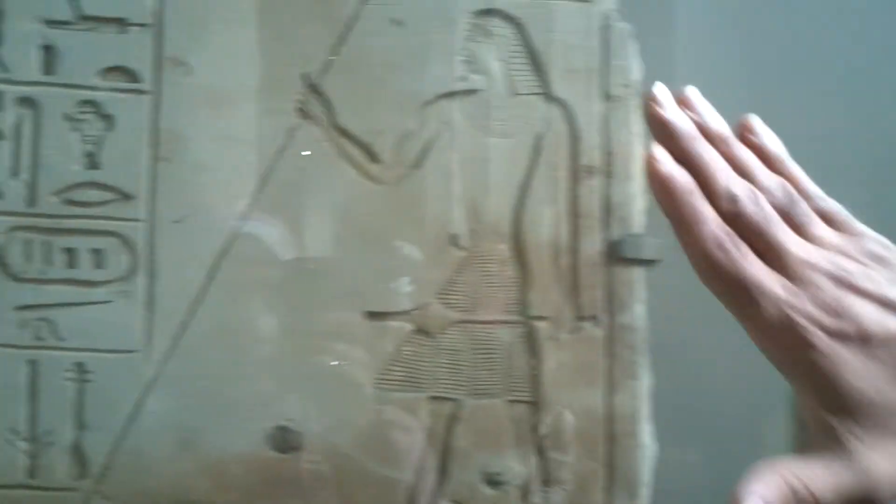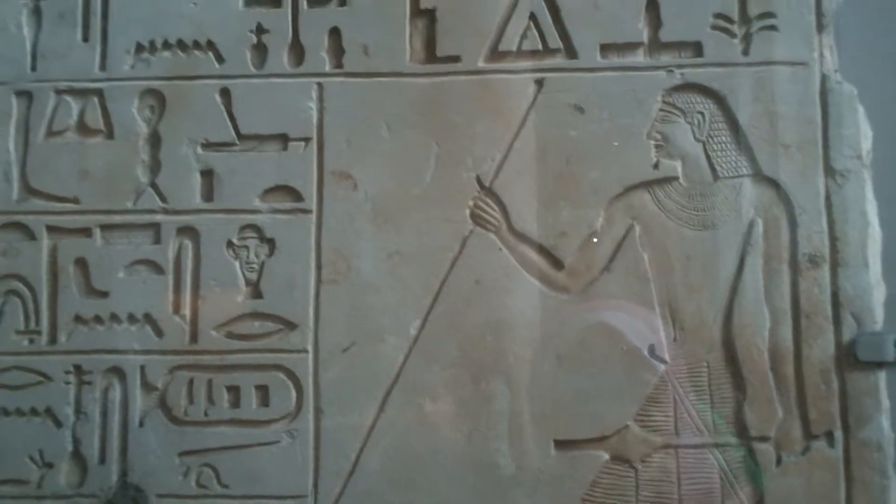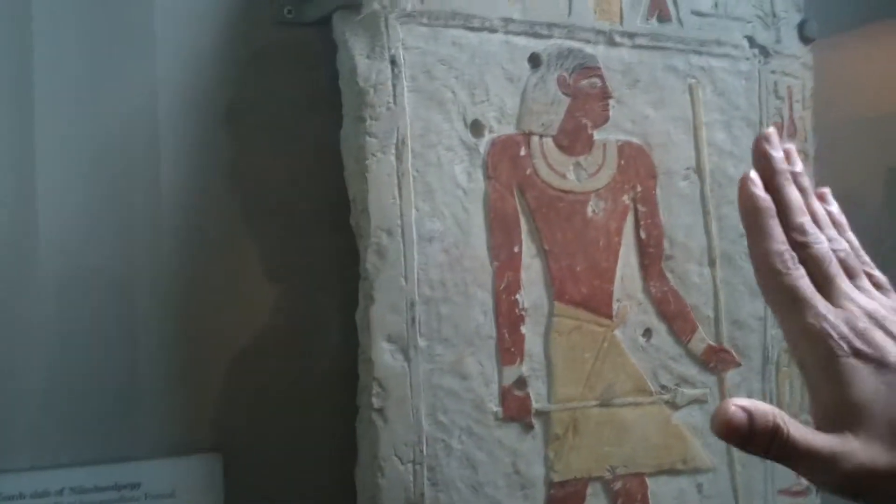If you look at art in general, you find that when they were carving on the walls of the tombs or temples, they were using either the deep relief, like what you see here, the sunk-in relief, or the high relief — what we call the bas relief.